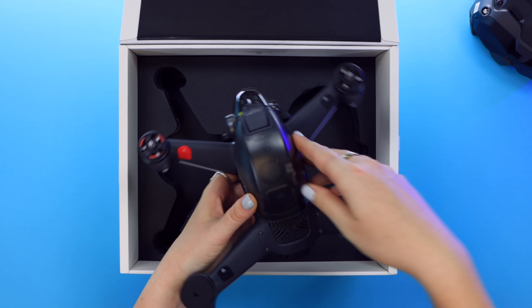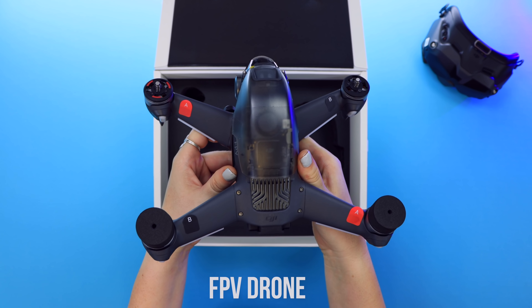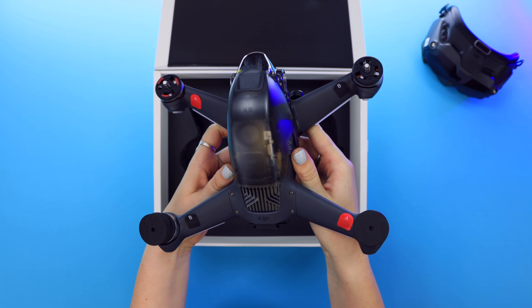Next up, what really counts is the FPV drone itself. As you can see, it does have quite a unique look and build compared to their other drones, but we'll get more into that a bit later. And then below that, once you remove this piece of foam, are all the extra accessories and tools that come in the DJI FPV combo kit.